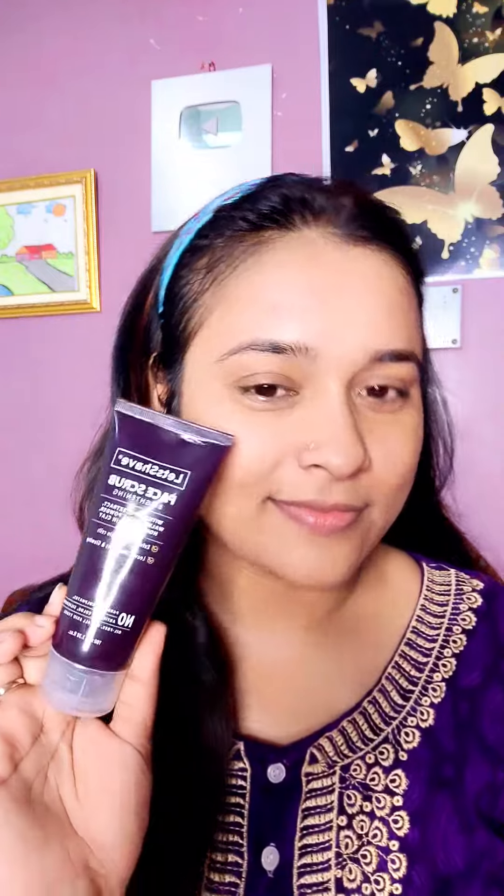So guys, if you talk about price, this is also affordable. And this is in tube form, so it is also good for traveling. If you are interested in buying it, there is a link below — you can buy it from there.